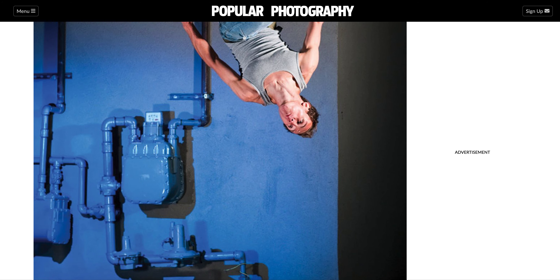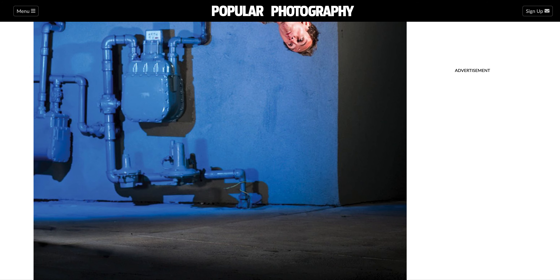They probably set it up based on key light, fill light, and backlight — or lighting the scene. You can almost tell by looking at the wall that there was definitely flashing from that direction, and you can see on his face that there was flashing from this direction.